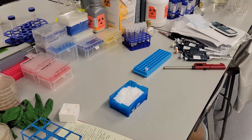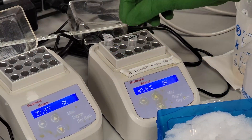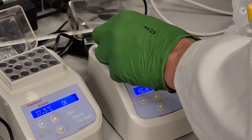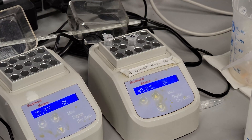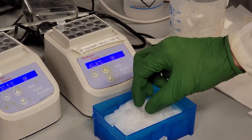Allow the tube to sit on ice for 20 more minutes. Heat shock the cells by putting the tube in a 42°C heat block for one and a half minutes, and then on ice for about two minutes. Heat transfer is essential here, so use a water bath or add a little bit of water to the heat block, and make sure the ice is touching all sides of the tube when the tube is on ice.